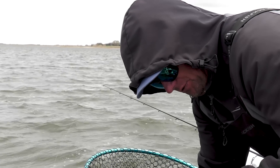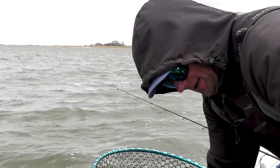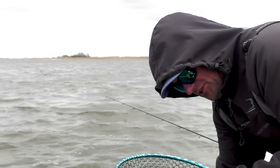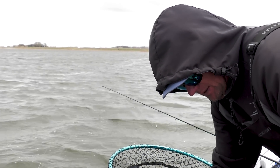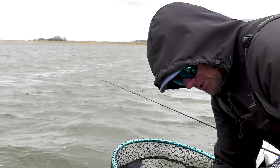So I started out throwing a size 8 Rumble Shiner, but the last couple of fish I've actually downsized to a smaller bait. What I'm finding is these fish are moving up even shallower, moving a little bit tighter to the bank, so I wanted something that's going to run a little bit shallower. I've been experimenting between the two sizes.